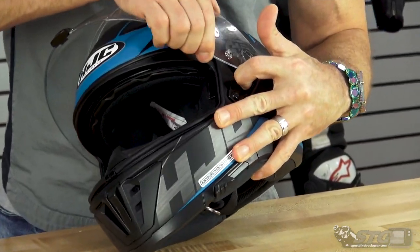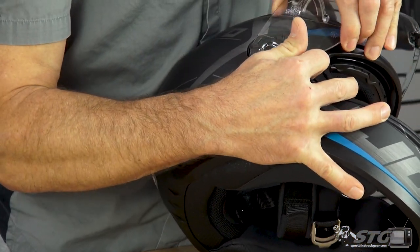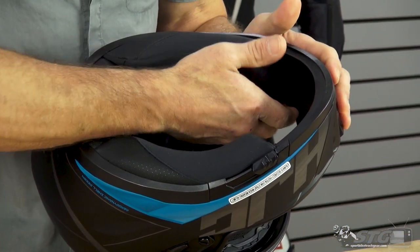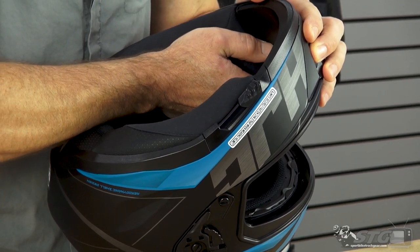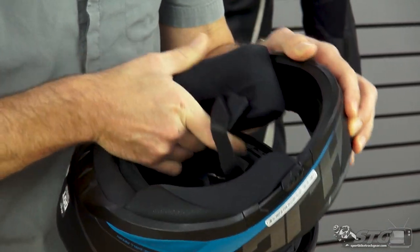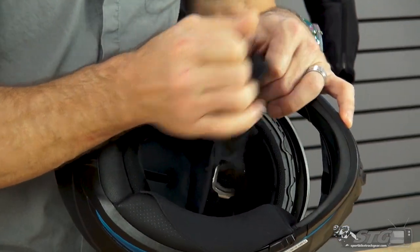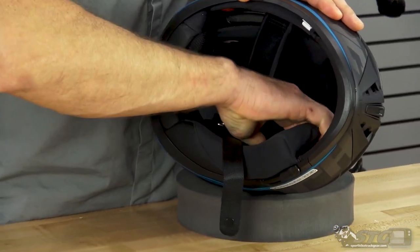To remove the interior, I always like to start with removing the shield. If you don't have a foam ring to support the helmet, you can put a towel down on the table. To remove the cheek pads, slide your fingers in between the back of the cheek pad and the internal EPS of the helmet — there are three snaps in total. Once you've released all three snaps, grab it at the front and pull out and back at the same time, then rotate it out all the way. Repeat the process for the other cheek pad.